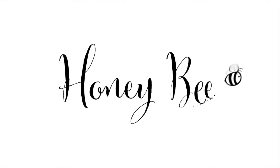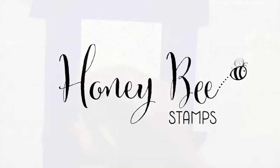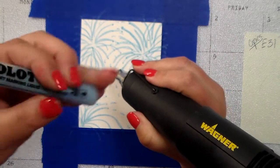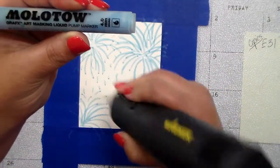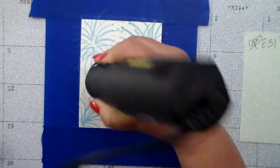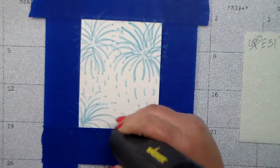Hey everyone, this is Kelly and I am back with another video for Honeybee Stamps. Today I am going to attempt to create a fireworks card using some Molotow masking fluid — it comes in a pin that I showed you.